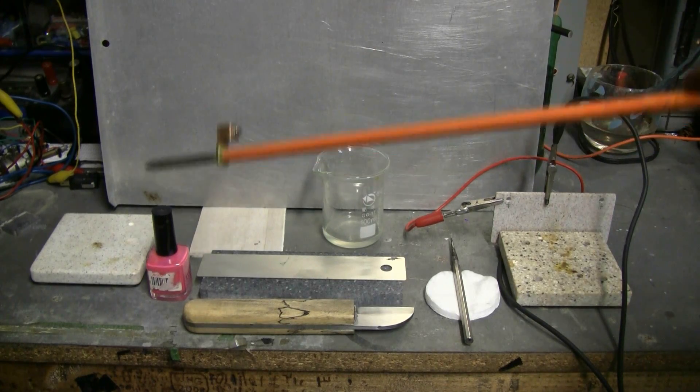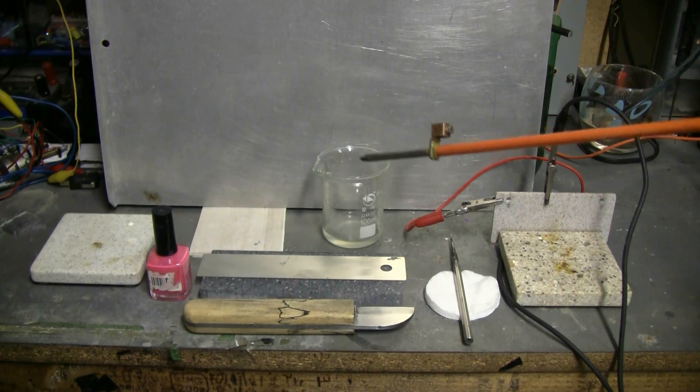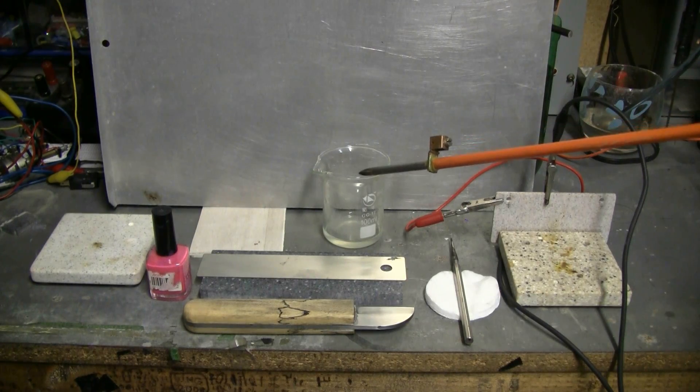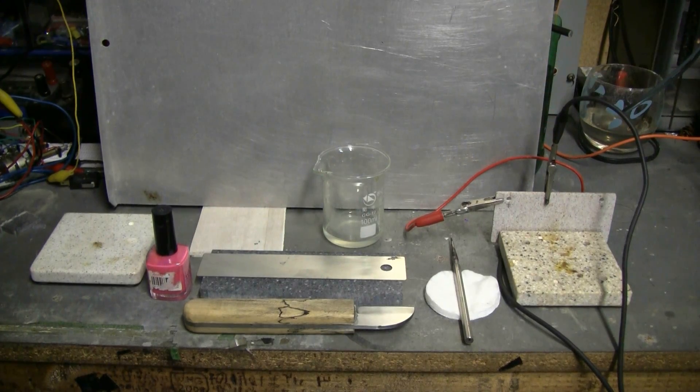Nail polish is a perfect waterproof lacquer. We need some vinegar — about 15 milliliters in this beaker — with some salt dissolved in the vinegar. That's what we need in order to begin.